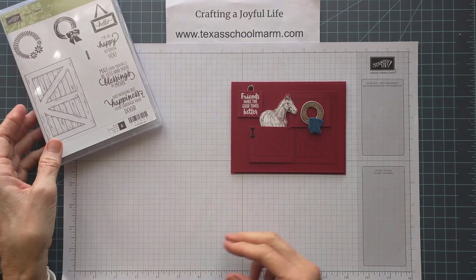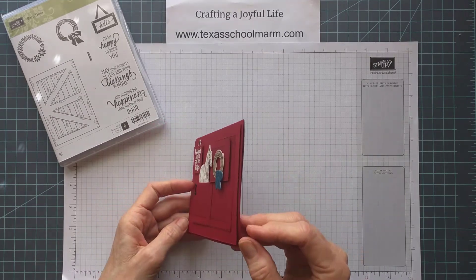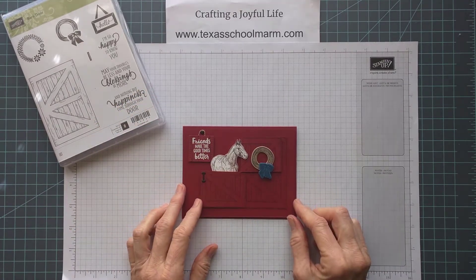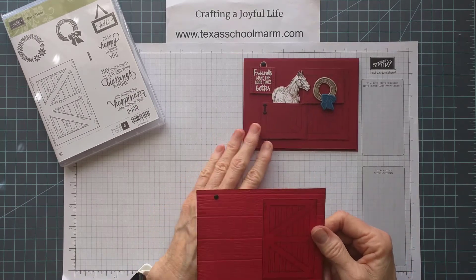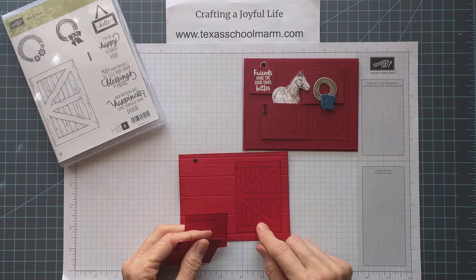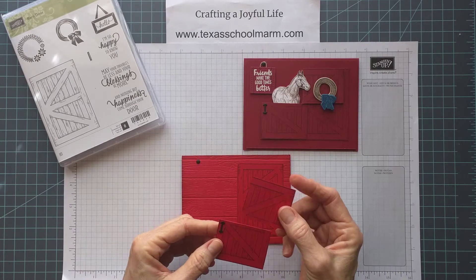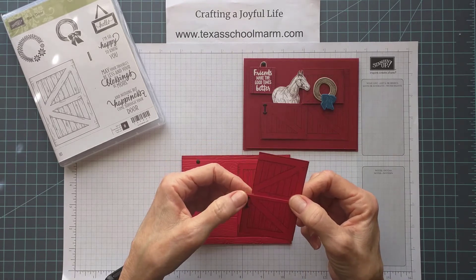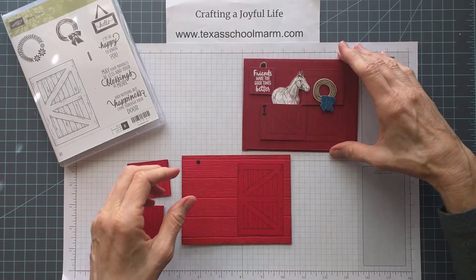Let me talk to you a little bit about how I made it. This is actually mounted on a piece of cardstock that is mounted with dimensionals onto the card itself, where I'll put the greeting. What I did was cut two separate barn doors. I attached the first barn door on the right with Snail so it's just stationary, and then I've got dimensionals on the back side. I cut it across and cut a little bit off the edge so that it will appear as if it's swinging open.